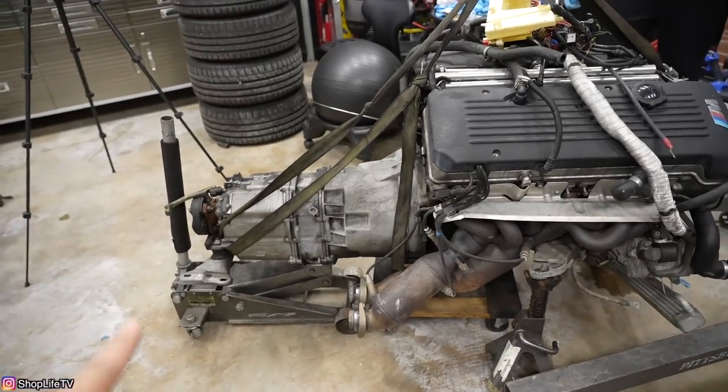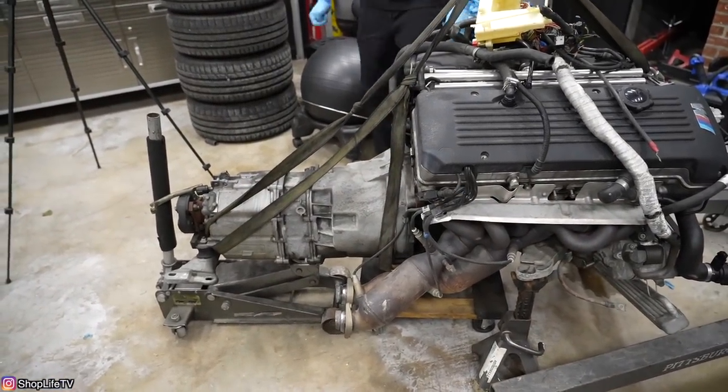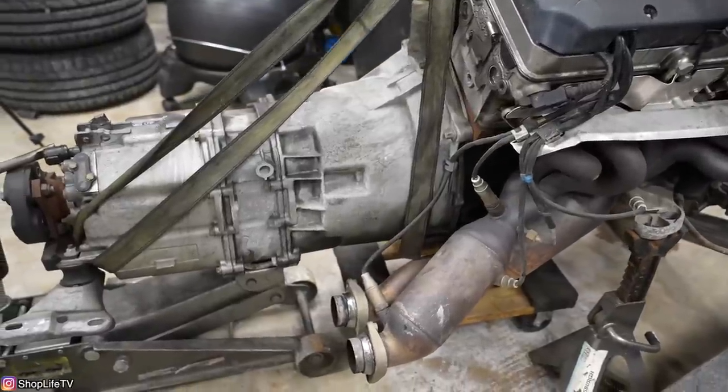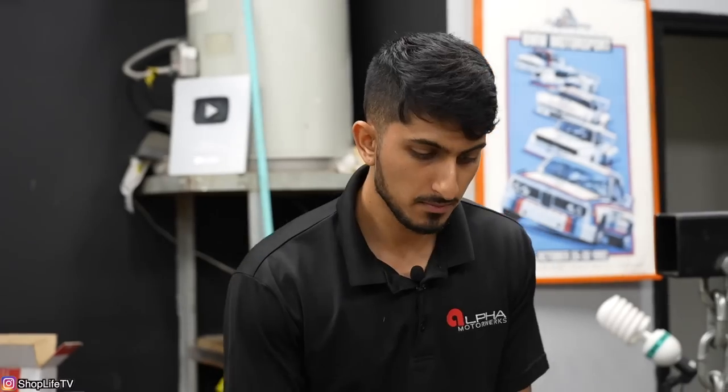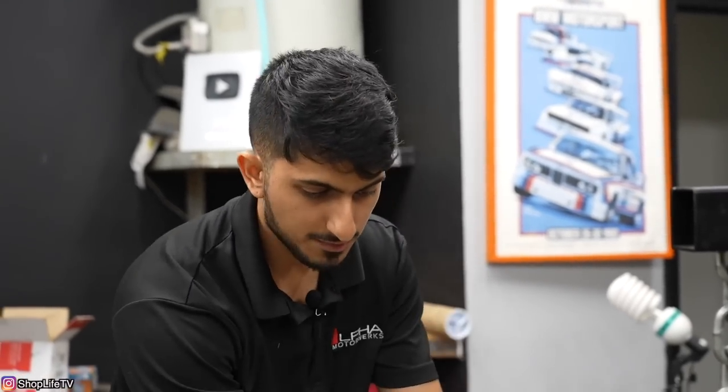Do you think you'll separate the transmission from the engine? I think I should, but I think we're just going to try to do without it. That way I can just drop the front subframe — it literally takes me 15 minutes at most to take off and put back on. So I think we're just going to leave everything attached first, and if it doesn't work out, then we'll pull the transmission off.